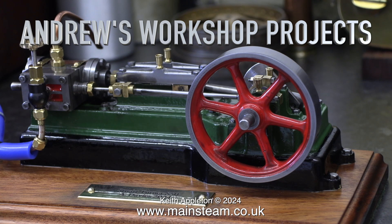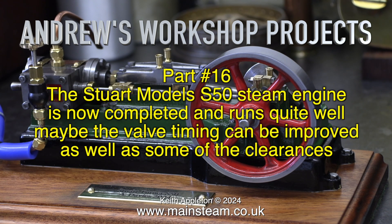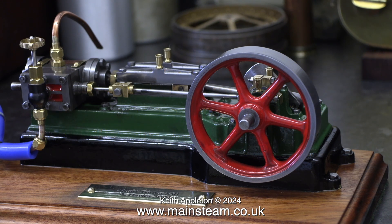Welcome to Andrew's Workshop Projects. This one is part 16. The Stuart Models S50 steam engine is now completed and runs quite well. Maybe the valve timing can be improved as well as some of the clearances, but as usual I'm just being picky. It runs very well and it's a credit to the builder.